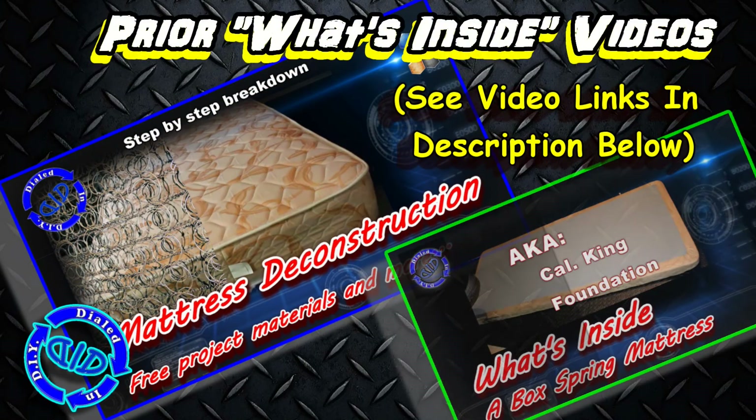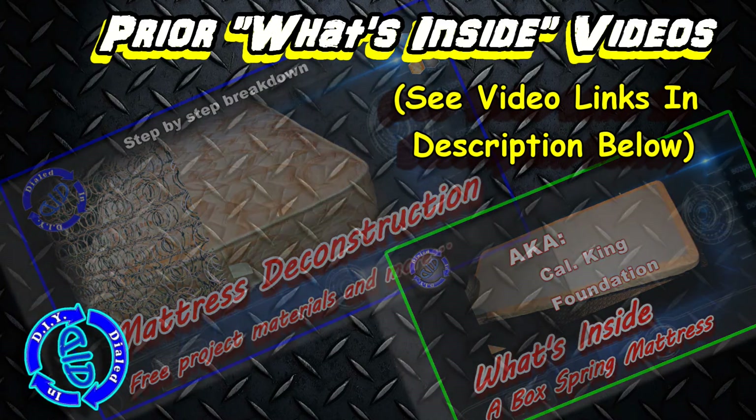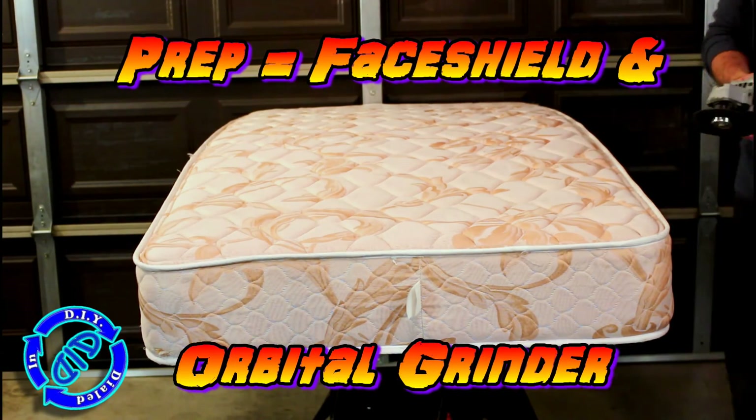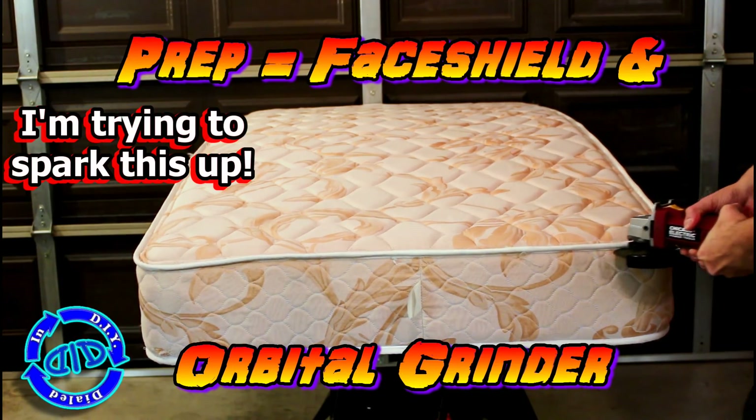You'll note that in some previous videos I took a careful look at deconstructing not only a mattress but a California King box spring. If you want to take a look at those videos, see the links in the description below, and you can see all the great parts that you can salvage for other projects and get an idea of how these things were made in a much more careful view.